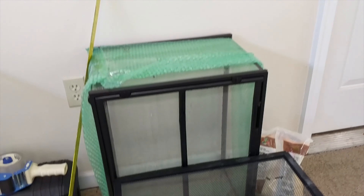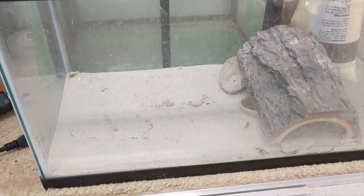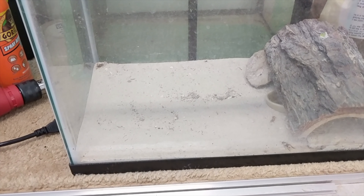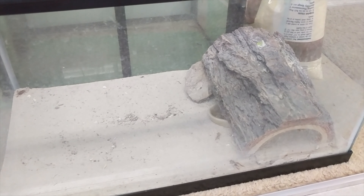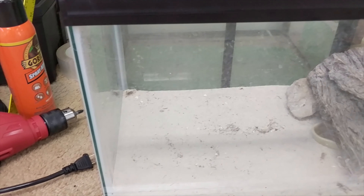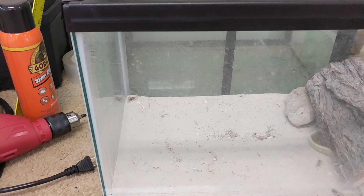Excuse the mess in here, but this is what she was in. I know a lot of you guys are not going to like this, so let's just keep it civil. Basically, she was on a little bit of sand — I don't know how often it was changed. She had a little water bowl and just a rock, and her hide was basically that bark right there. How they fed her was they just put crickets in there every week and let them run around for her to eat. They didn't really have her on a schedule or anything — she just ate whenever she wanted.